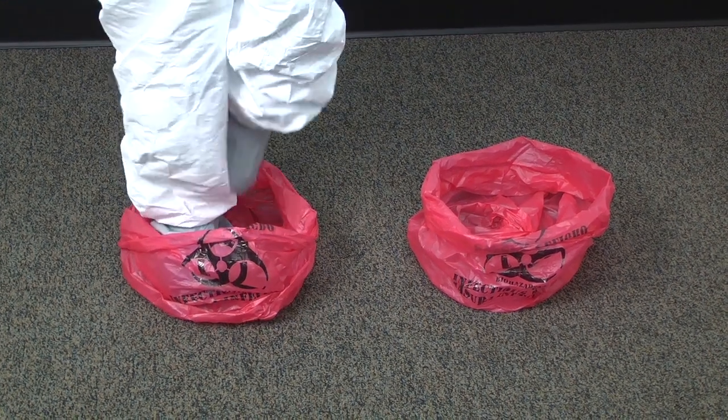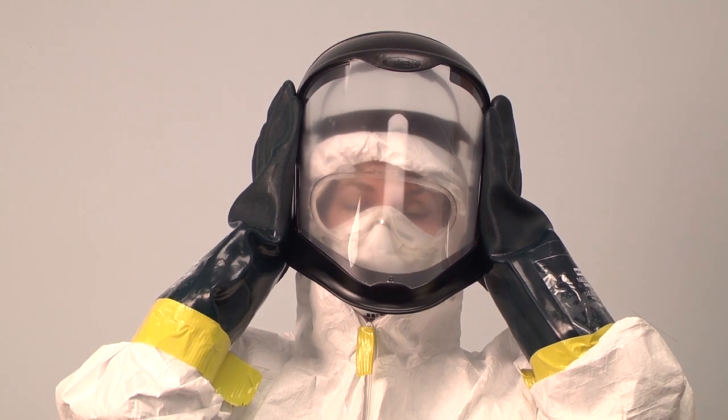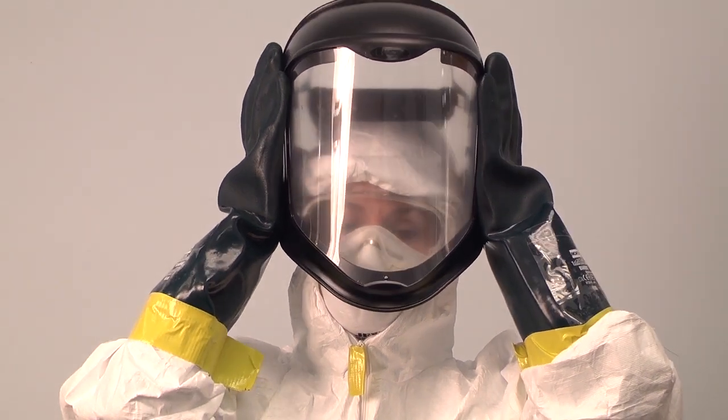Step into the first bag. Loosen the face shield and push it gently away from your face. Put it in the biohazard bag.